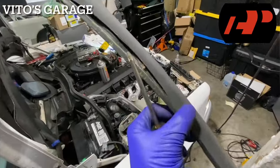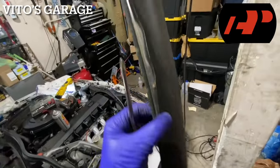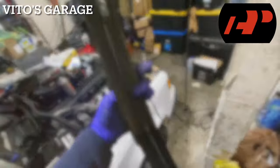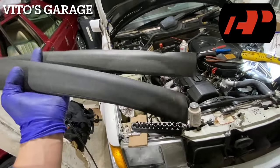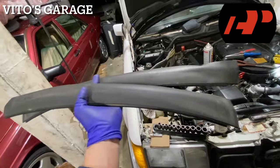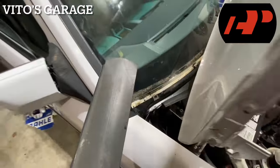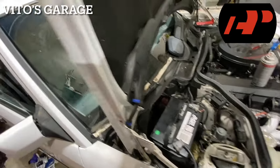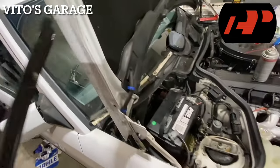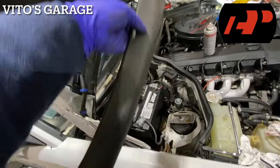These trim pieces are in bad shape — I'm going to replace them with ones in better condition. I have some used ones in a lot better shape, so that's what I'm going to do. On this side, this screw has been missing and I can't find one right now, so I'll probably just install it as-is. Installing this good used trim piece.